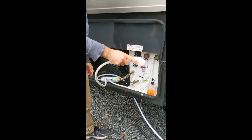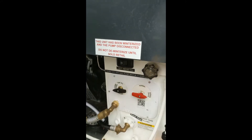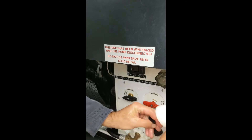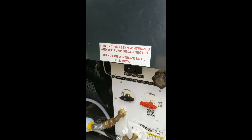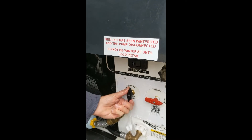Then use your valve. After there's no water pressure in your lines, turn your valve to tank fill. They're hard to turn and you want to hear it click.